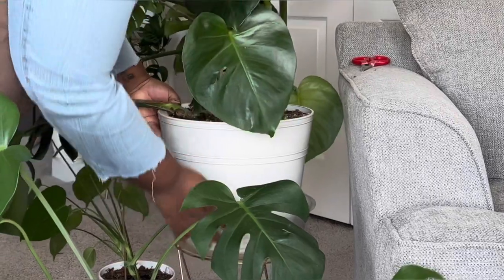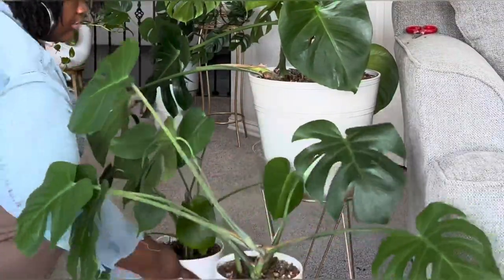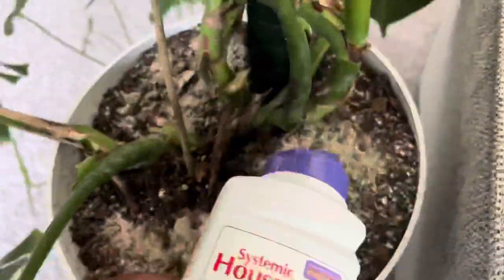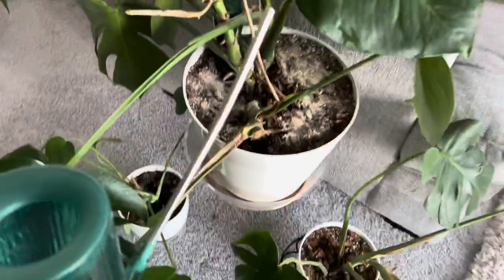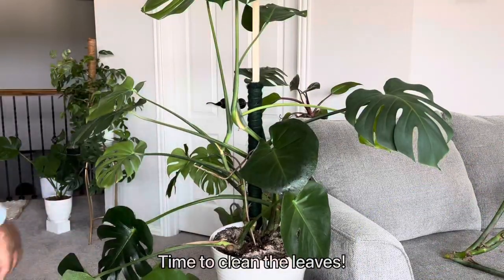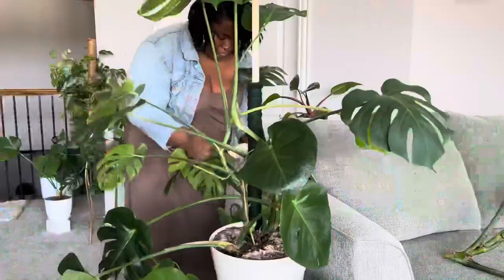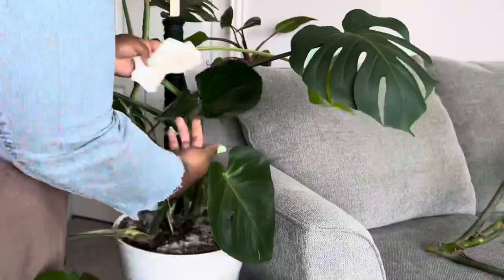Since he has more room, I'm going to push him just a little bit closer to the couch. And if you know from my previous videos, I always love using this systemic houseplant powder. Now I'm going to give him a good drink, and of course I have to clean his leaves — he was extremely dusty, so this was long overdue.